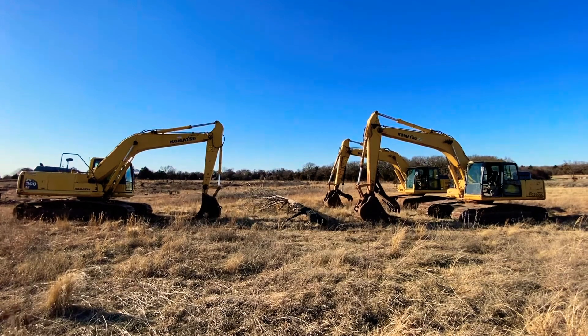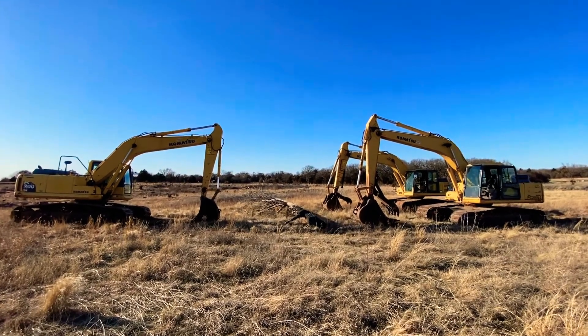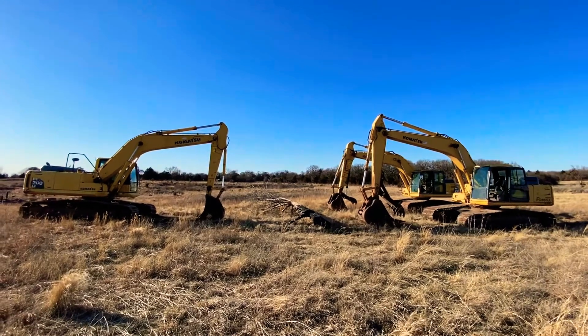Hey guys, it's Daniel at i35equipment.com. Today, we're gonna talk about some thumbs for excavators.